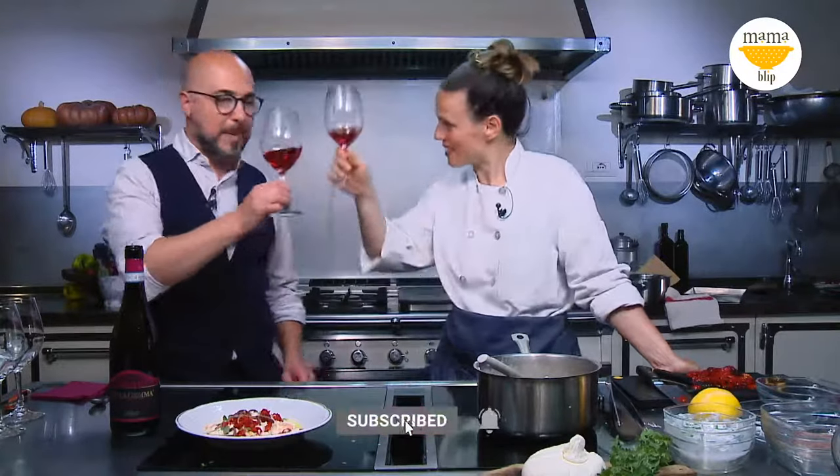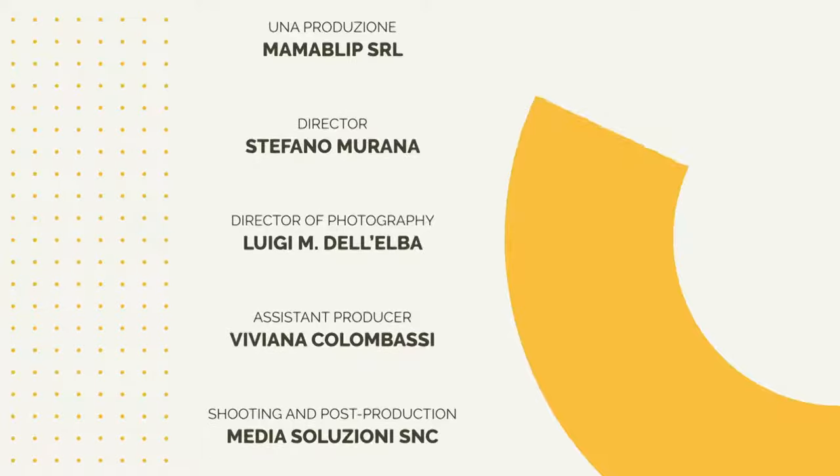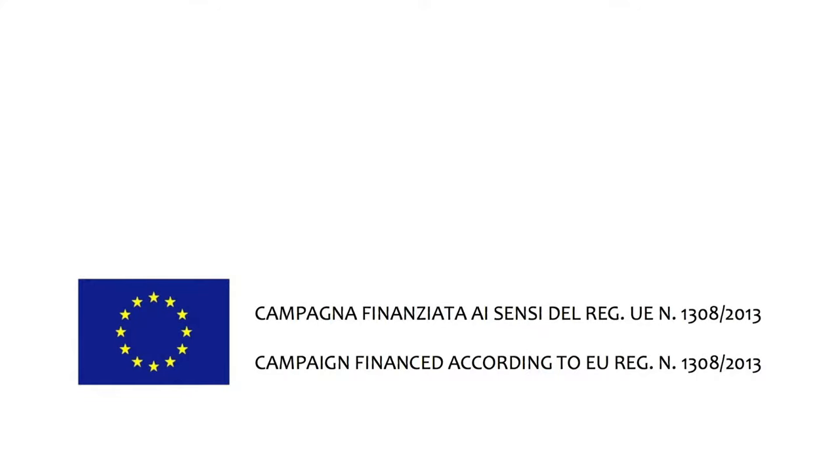Grazie per aver cucinato this amazing risotto, grazie per the wine. Follow our social media, subscribe to our channel, and get on the next live for more recipes, more ingredients, and above all, for more wines. Arrivederci! Can we eat it now? Thank you.